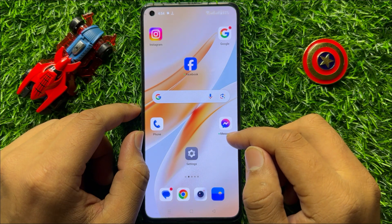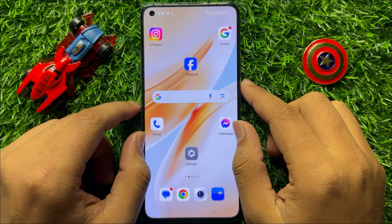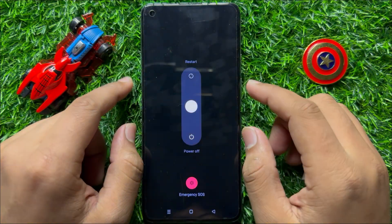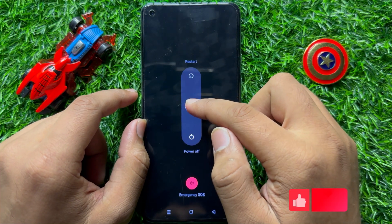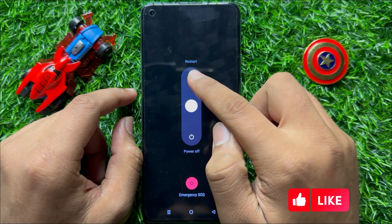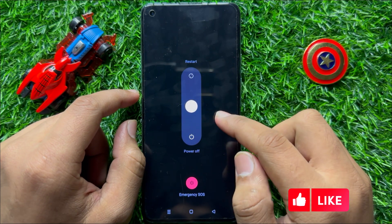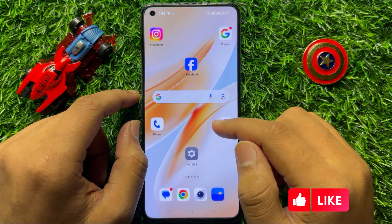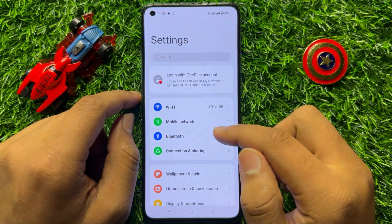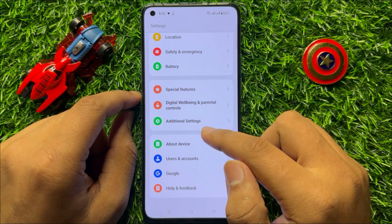First of all, restart your mobile. To restart, press and hold the power button and volume up button for a second, then swipe up from the center of the screen and release your finger to restart. After restarting, your problem will be fixed, but if it doesn't fix your problem, open Settings and scroll down.